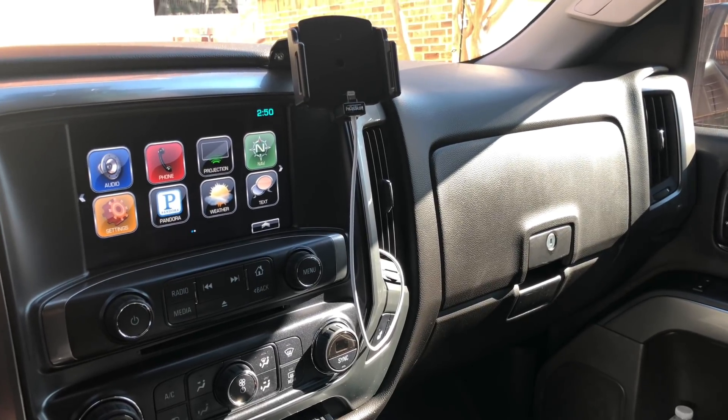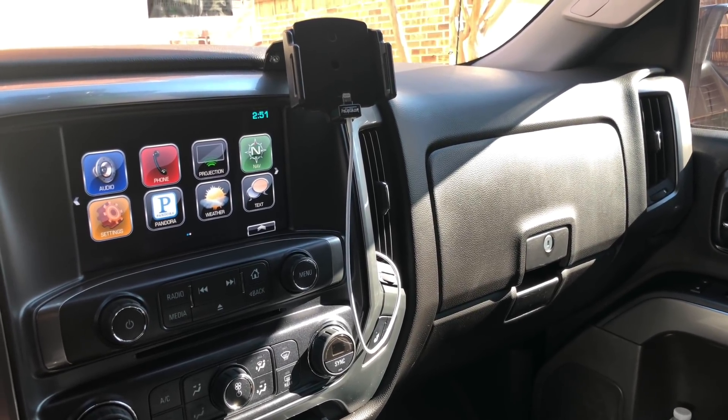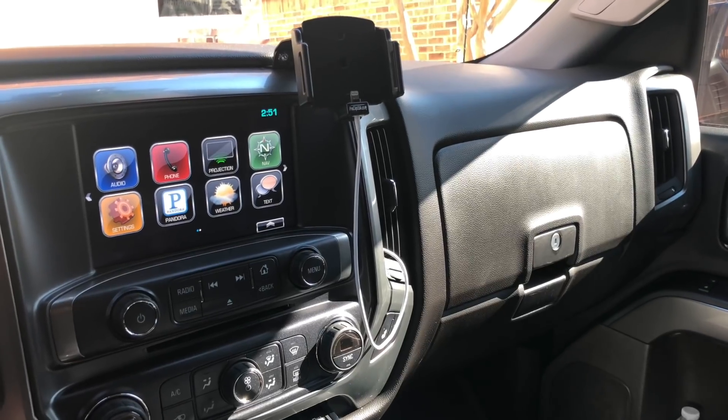Hey guys, what's going on? It's P. Gamboa, and in today's episode we're going to be talking about being able to start your truck without the HMI.